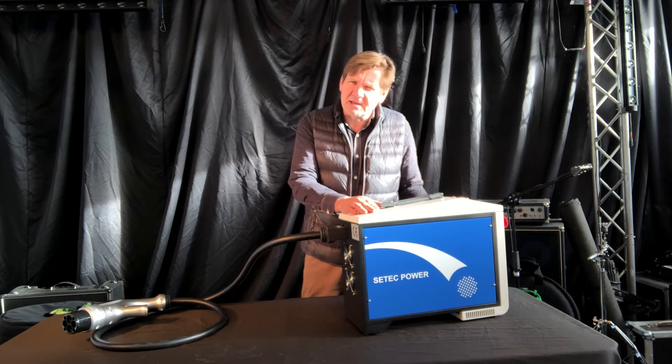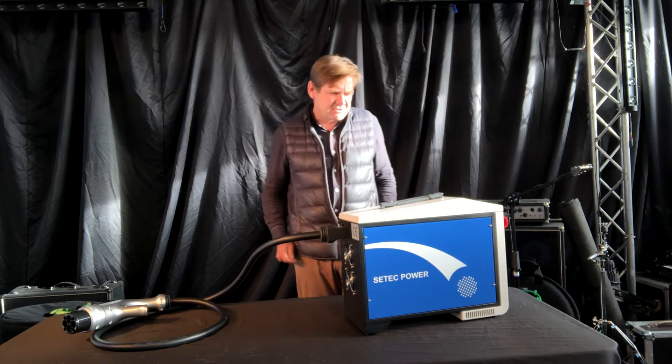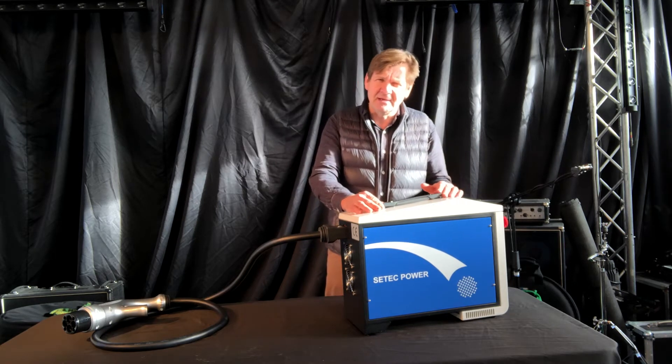As you can hear there's a fan. Unlike the 3kW version, this one has a fan that kicks in straight away. It's not particularly loud — certainly a lot quieter than a generator.